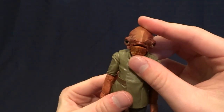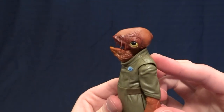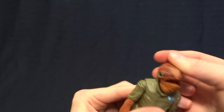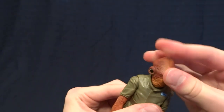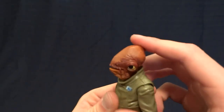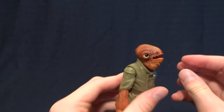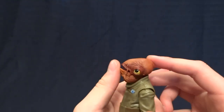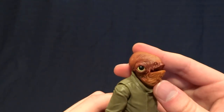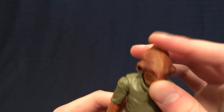You may have noticed in the thumbnail that the mouth is articulated, but it's done in an interesting way — there's not a hinge or anything; this is a free-floating piece. It feels like maybe just a hinge in the head because it doesn't really want to go side to side; it just really opens. This free-floating piece means you can't really get him to close his mouth all the way without just sort of wedging it in, leading to some funny posing options.